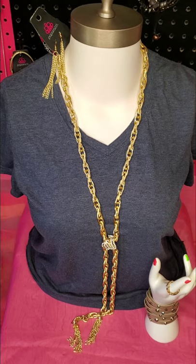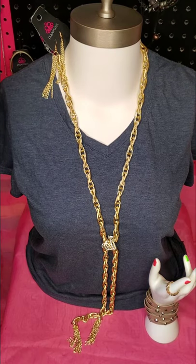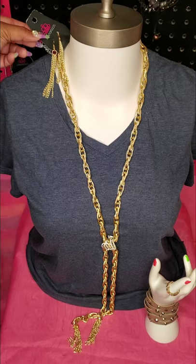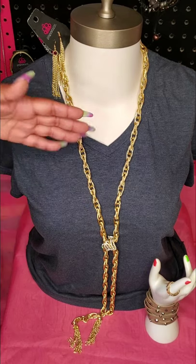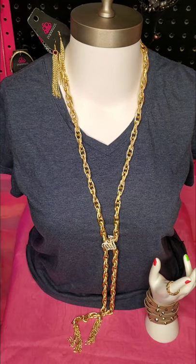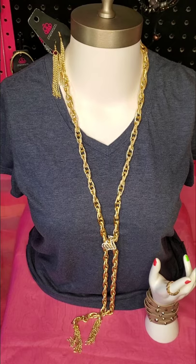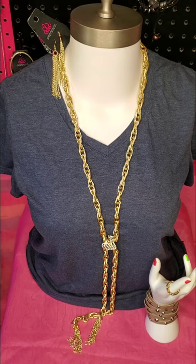One of my all-time favorite necklaces — this right here is a multi-purpose necklace. We have it in several different colors: gold, silver, and gunmetal. Right now I'm showing you the gold. The earrings that come with it are gold fish-hook back earrings with golden tassels — because tassels are life. This necklace is just a long chain, literally just a chain. You could wear it like a scarf, like a necklace, put it in your hair, in buns, as a headband, as a belt, as a bracelet — literally whatever you desire.